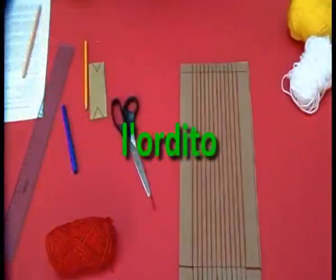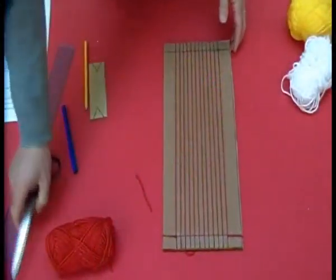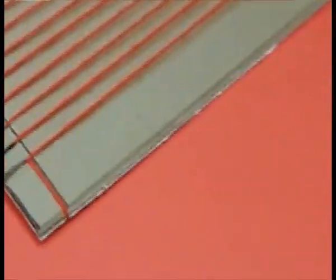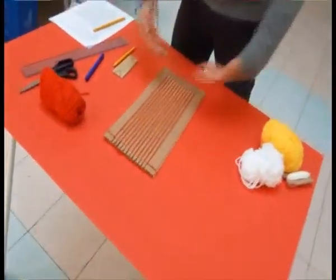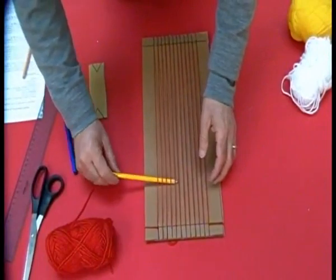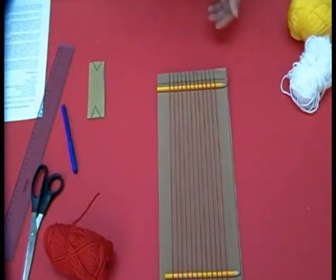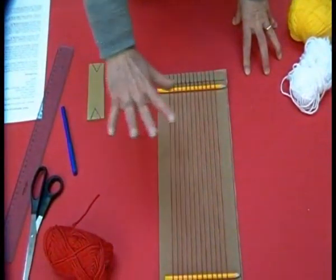Ora, per poter tessere, dobbiamo escogitare delle soluzioni. Per poter alzare i fili del nostro ordito, potremmo sfruttare delle matite. Con queste matite creeremo uno spessore che aprirà uno spazio sotto la nostra trama.